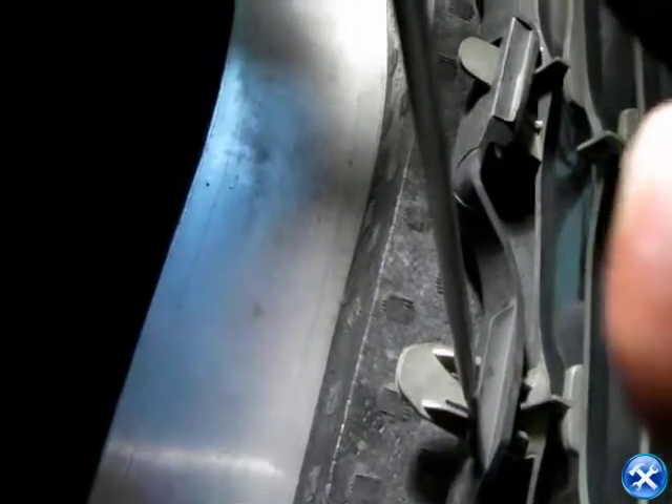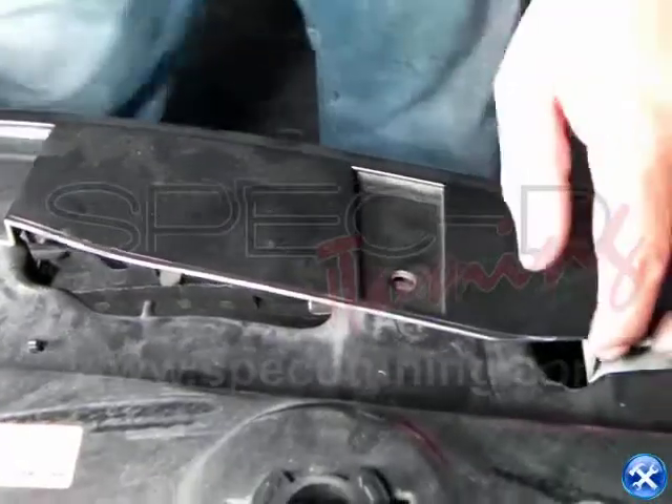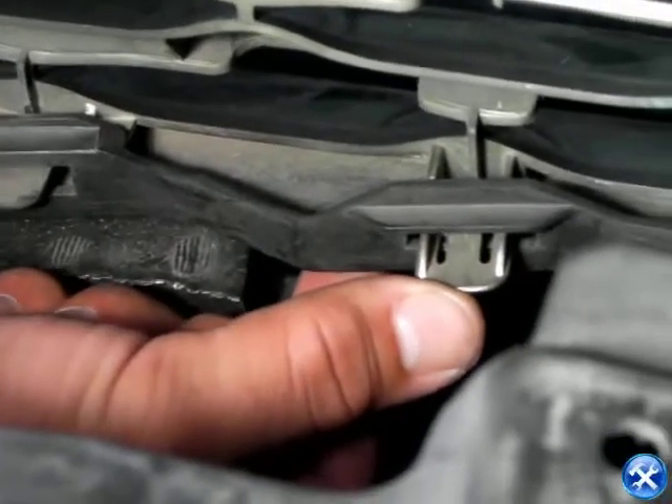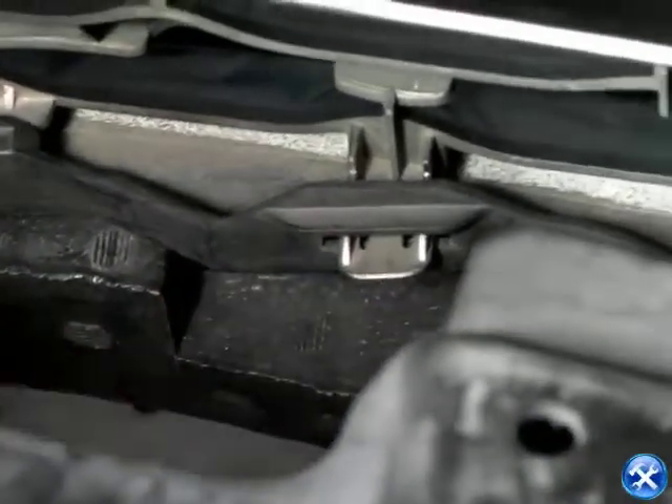To release the clips, lift each clip carefully and then drop it down and off to the bottom. We can then lift the clip off the grille.